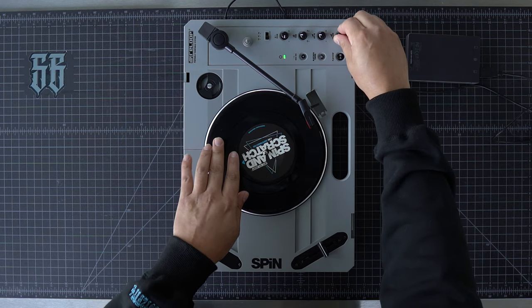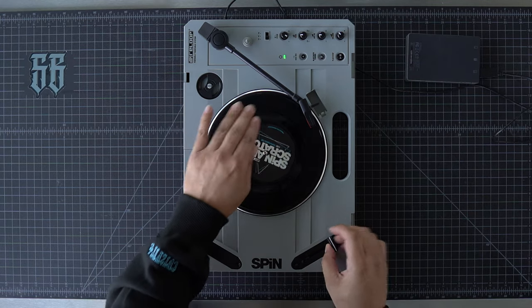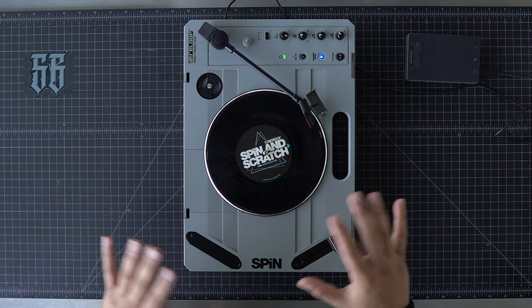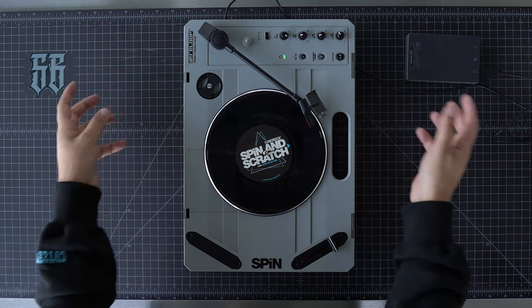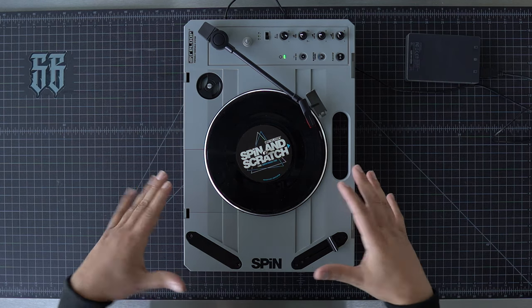Definitely loud — louder than I expected. The speaker being right here with the sound projected right in front of you is kind of cool — I wasn't expecting that. Usually the speakers are up top or on the side, but you can definitely hear it well if you're standing in your traditional position.